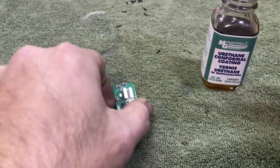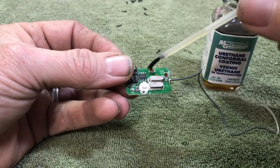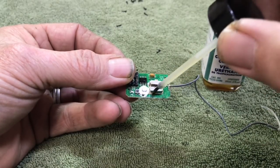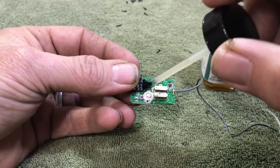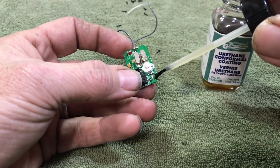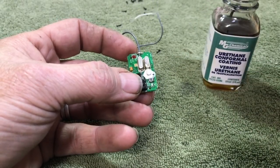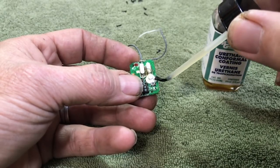Let me see if I can get this thing sealed up here without messing up with the little button. Try to get that down in there a little bit between the crystals. I'm pretty sure these crystals are totally sealed inside because I've never had an issue with this stuff getting in there. Get right here around that switch.